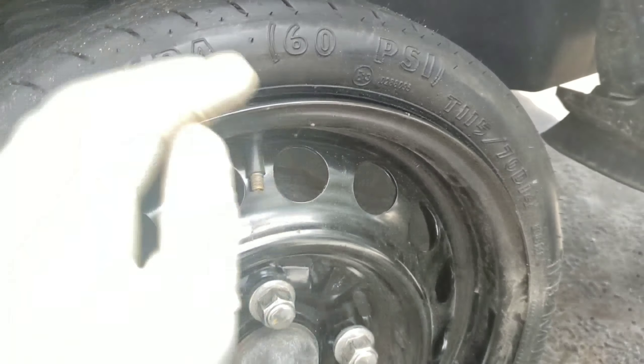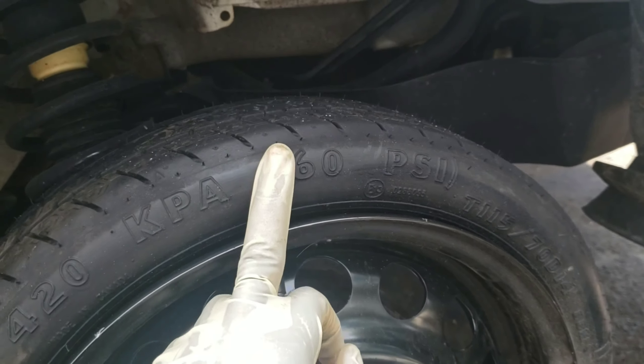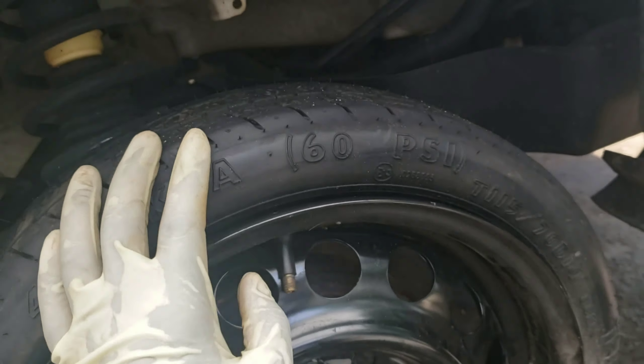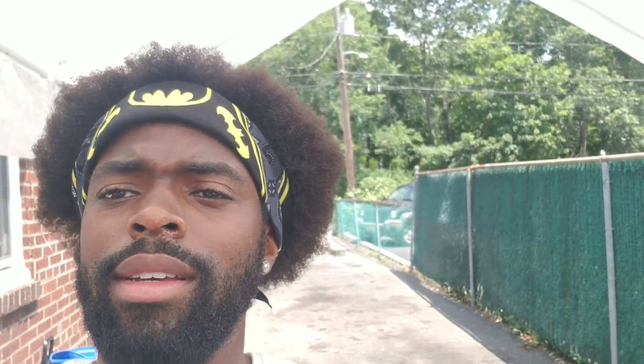Make sure you have air in your tire — 60 PSI in the tire. That is it. It wasn't that hard, easy. If you didn't get it, just rewind the video and watch it again until you get it.